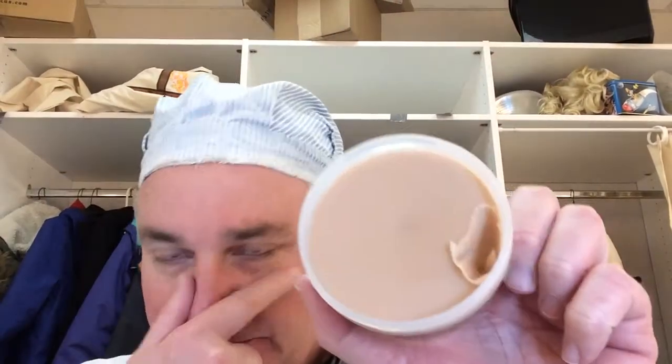We're talking about this fun stuff called nose putty. Number one: coat skin with spirit gum, let it dry and tap until it becomes tacky. Nobody will tell you this — it's not on the directions — but this is a little bottle with a brush in it. This is how you properly use nose putty any place you're going to put it.